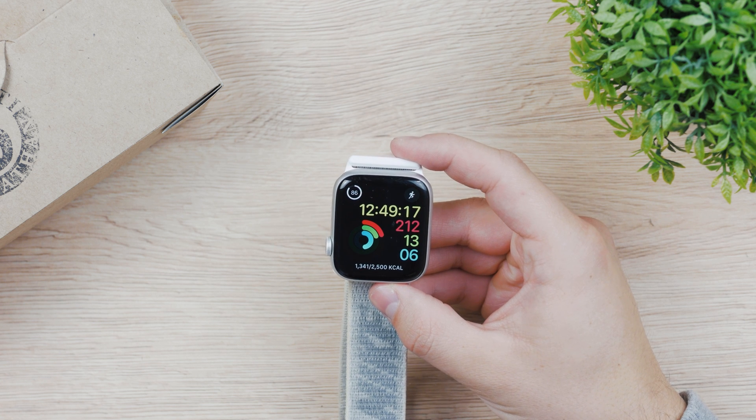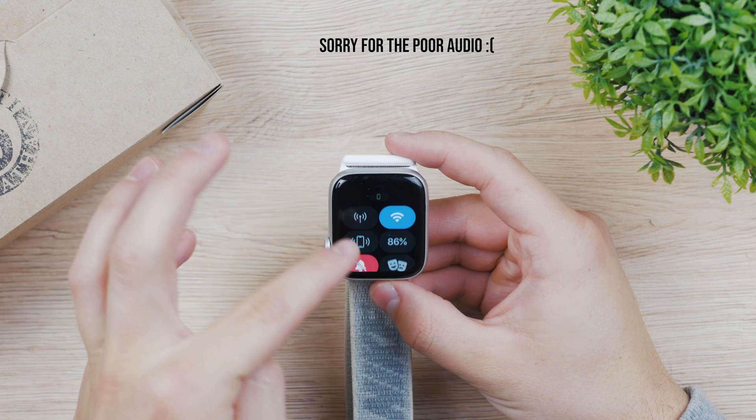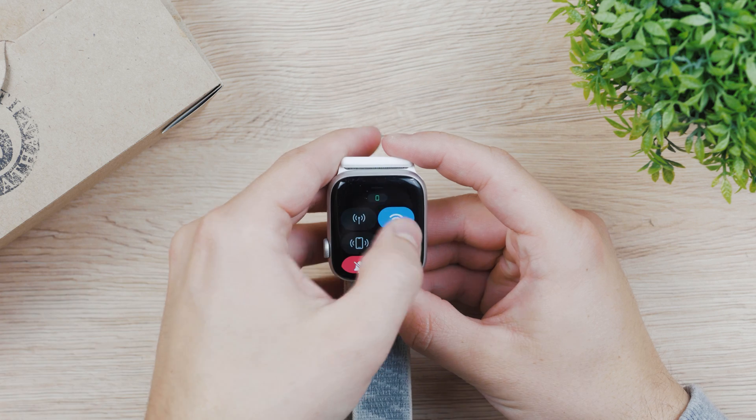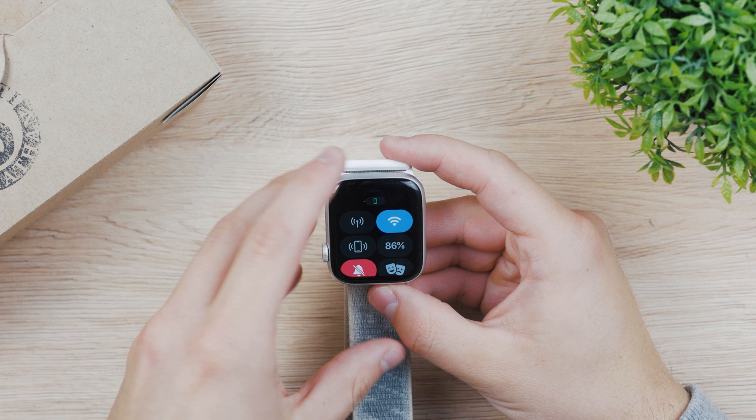Hey everyone, let's talk about how to turn on Wi-Fi on the Apple Watch. As you know, if you swipe up, there is this Wi-Fi toggle, but it's kind of tricky because if you turn it on, nothing really happens — there isn't anything noticeable going on.